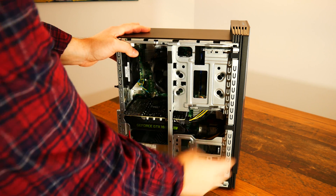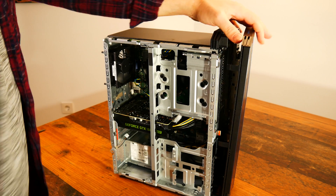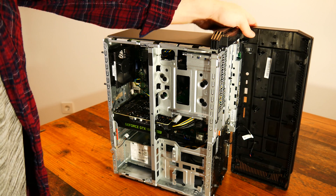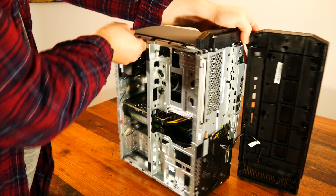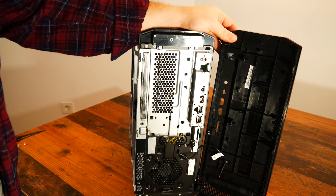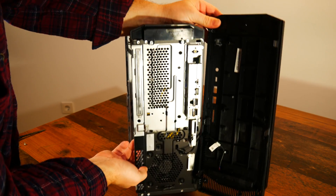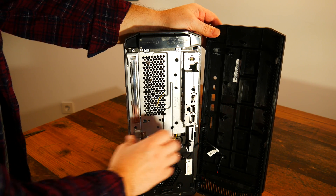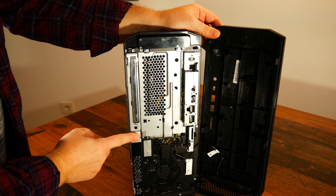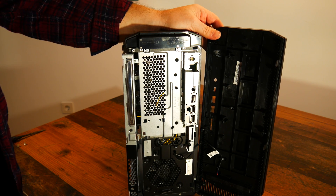We start by taking off the front panel. We need to pull on the three plastic latches and gently pull aside the front panel — be careful because there's a cable attached to it. With the front panel off, we are moving to the front of the PC. There's one more latch that we need to pull, this metal one. After this, the whole panel will pivot to the side and we can take it right off.